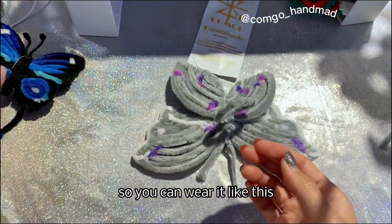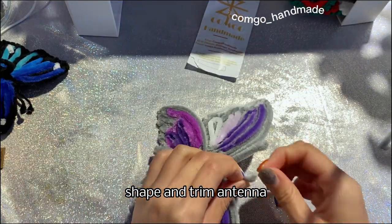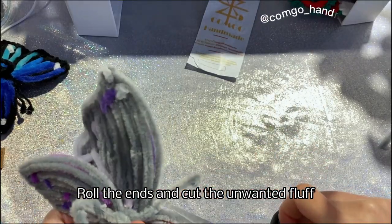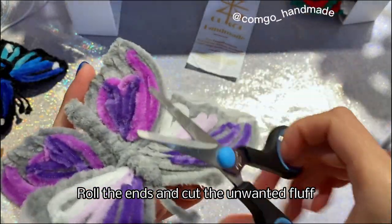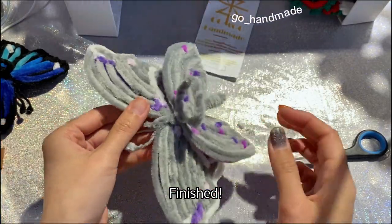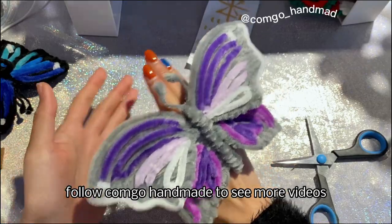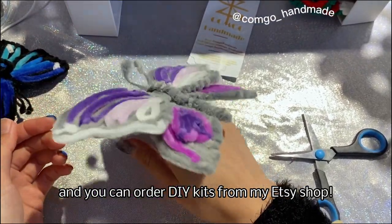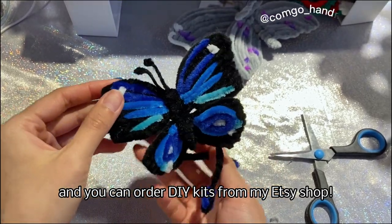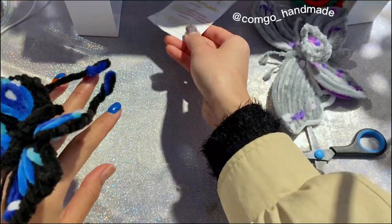So you can wear it like this. Shape and trim the antennae. Roll the ends and cut the unwanted fluff. Finished! Follow Comgo Handmade to see more videos, and you can order DIY kits from my Etsy shop. Thank you for watching — see you in the next video!